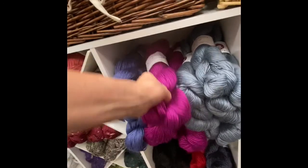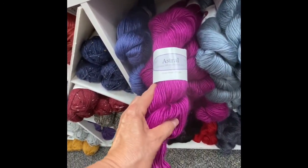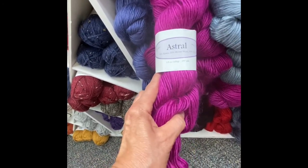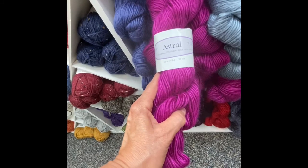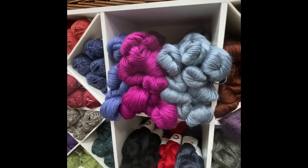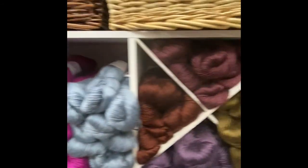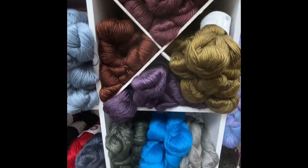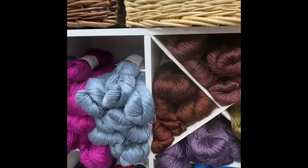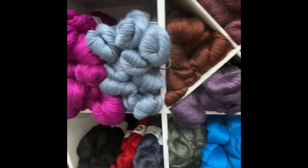Then we carry Astral, which is 30% alpaca, 20% merino, and 50% tencel, which explains the sheen on this yarn. We just expanded the colors that we carry, so I think we now carry all of it. This is a DK weight. Back on that tweed, I think it was five and a half stitches per inch for the gauge.